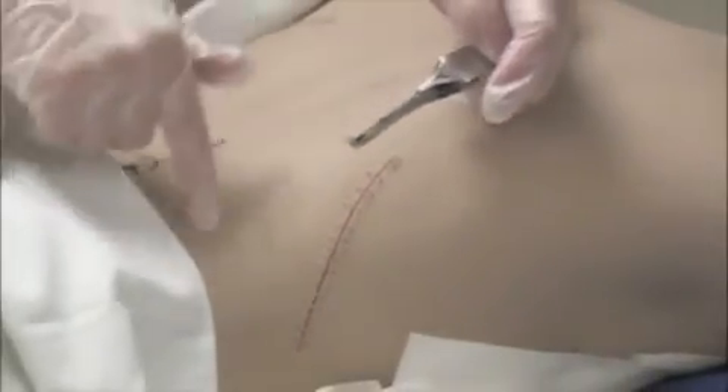Put it in, rock it, and take it out. Put it in — two teeth — and rock it, then get it out. You would document how long your incision was: four inches, how many staples — twenty — and how many did you take out.